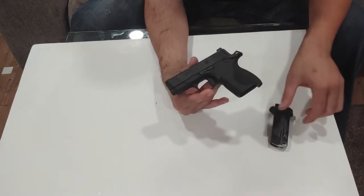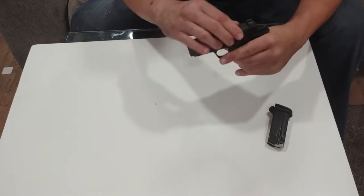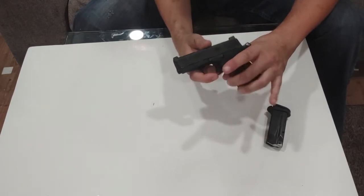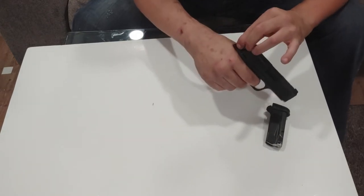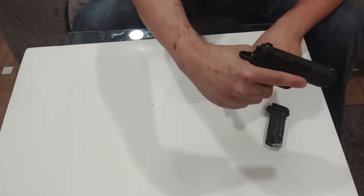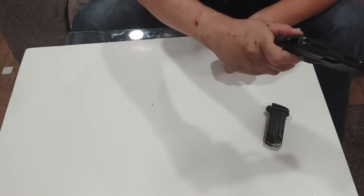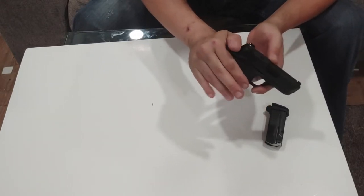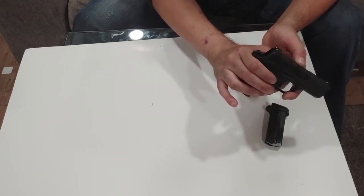That way you can carry it cocked and locked. What that means is: you load your mag in, rack your slide, load a round into the chamber — at which point your gun is live — then pop up the safety, leaving the hammer back. You can manually drop the hammer by grabbing it and pulling the trigger, but I don't recommend that, especially since the hammer is inset. So just rack it, lock it, and put it in your holster. You can also feel it if it's grabbing on something, so you can stop yourself from accidentally discharging it.